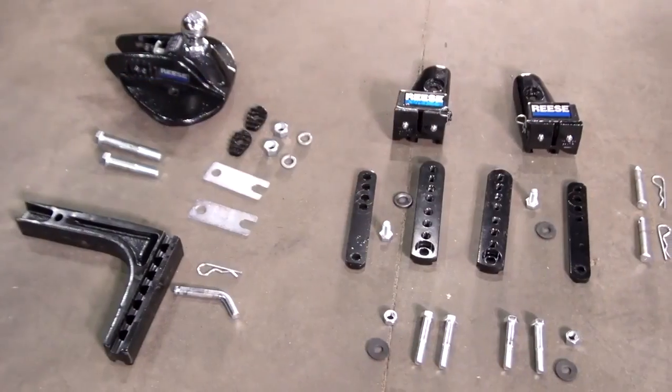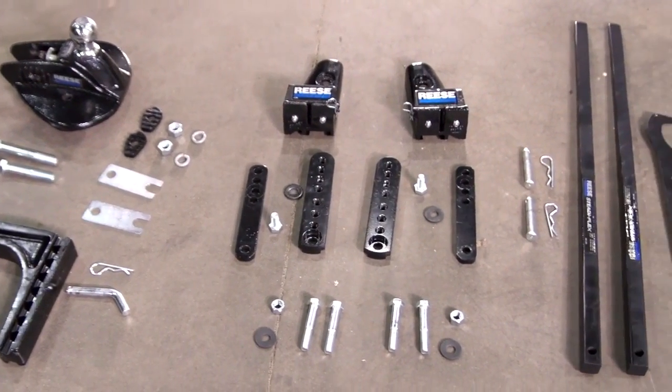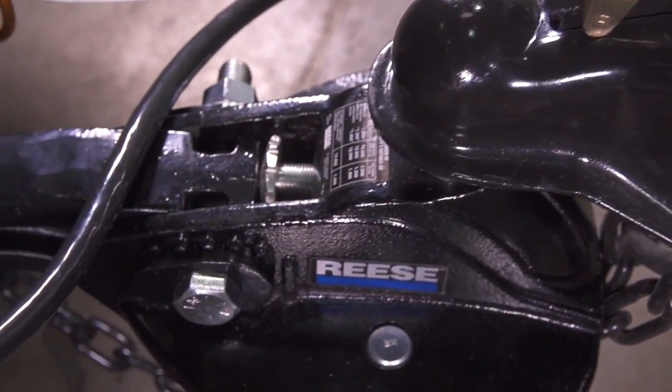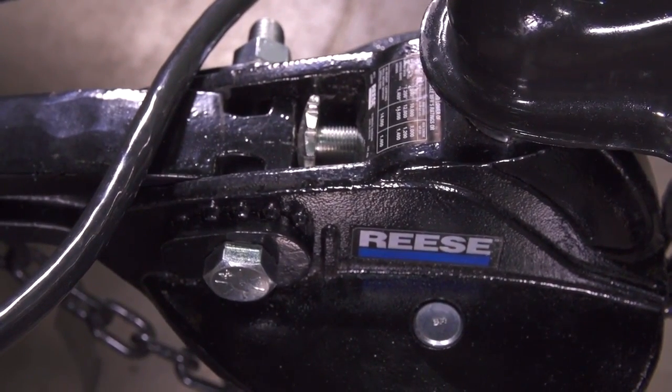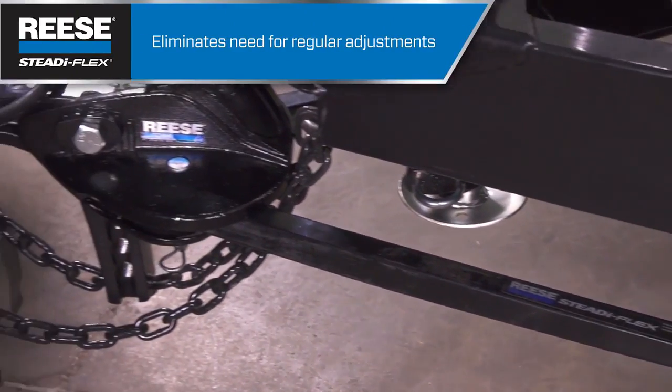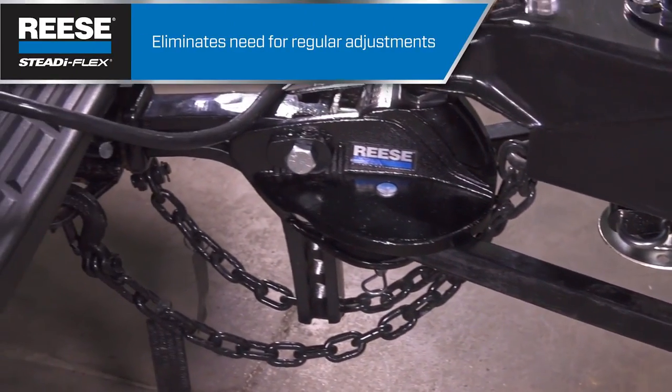Installing a SteadiFlex is that easy, and you can work through the entire install a lot faster than you might think. The easy installation is a great way to save time and labor, but SteadiFlex also saves you time after it's installed, especially on a hitch that's still under warranty. On some competitive hitches, the trunnion bolts tend to get a little loose after about 200 miles, requiring a return to the shop. That's not the case with the SteadiFlex — it's designed to maintain proper friction for the life of the product.